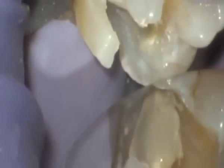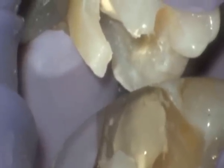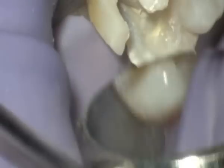This layer of biodentine was then allowed to set for 10 minutes. A second mix of biodentine was then used to bulk fill the cavity to act as a temporary filling.